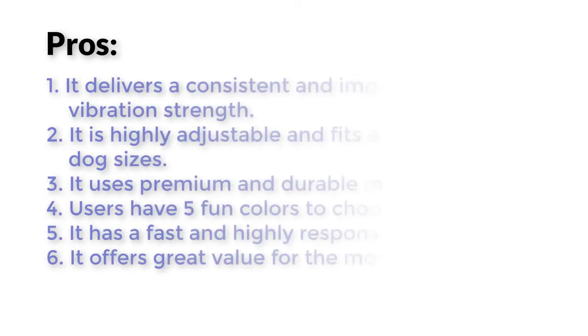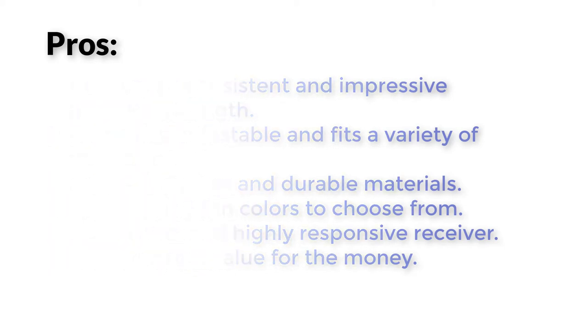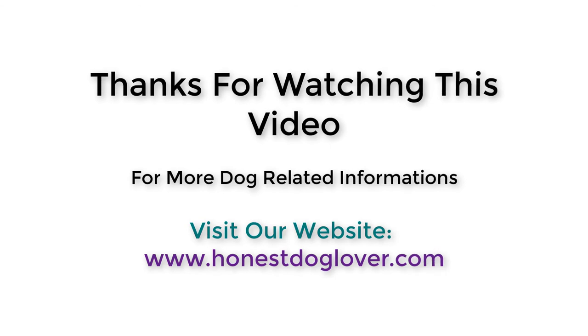Pros: Number 1 — It delivers a consistent and impressive vibration strength. Number 2 — It is highly adjustable and fits a variety of dog sizes. Number 3 — It uses premium and durable materials. Number 4 — Users have 5 fun colors to choose from. Number 5 — It has a fast and highly responsive receiver. Number 6 — It offers great value for the money.